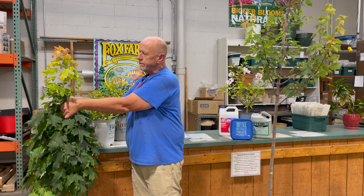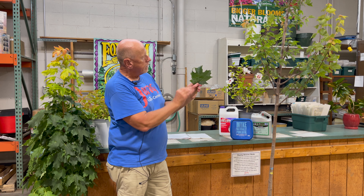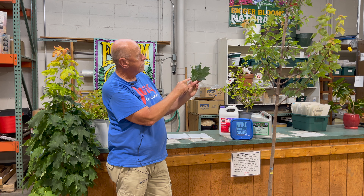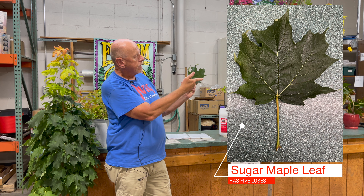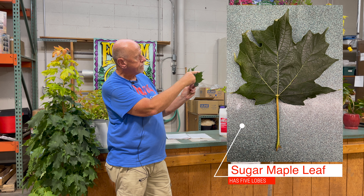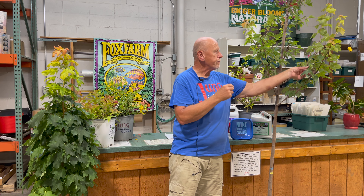One of the easiest ways to determine the two is when they do have leaves. We'll start with the Acer saccharum — this is the Apollo sugar maple. On a sugar maple, I'm going to defoliate one leaf here. The sugar maple has five lobes: one, two, three, four, and five. In between each lobe you'll notice there's a valley. It's very much in the shape of a U, and if you think of U as in sugar, that would be an easy way to remember that.